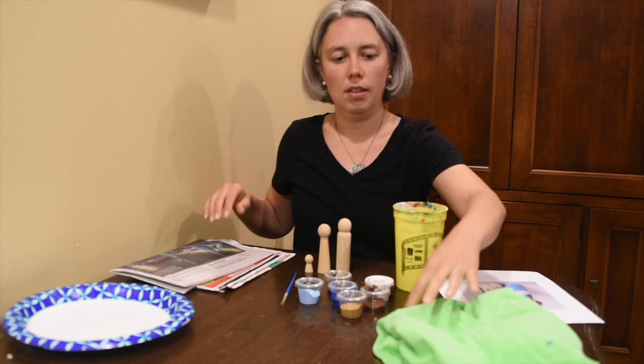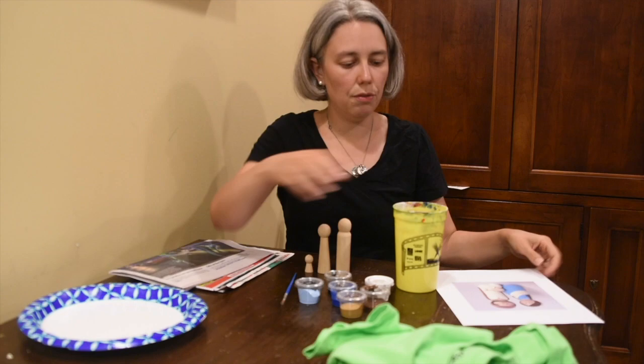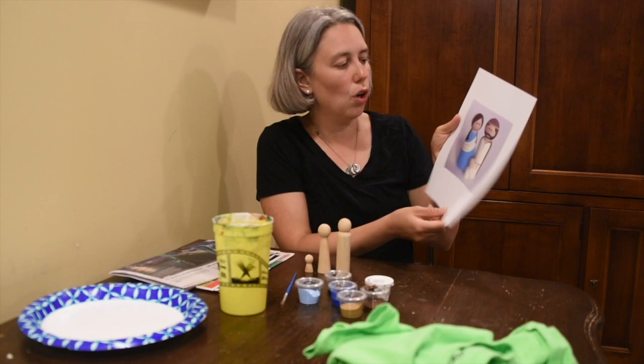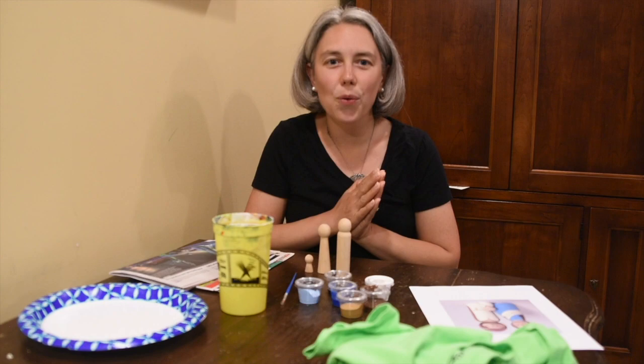Get some newspapers to protect your surface. Wear your art shirt from school, a smock, an old t-shirt, or whatever mom and dad lets you paint in. A paper plate if you want to mix your colors and be creative. A container of water. You'll also get a reference sheet attached to the email so you know where to paint what on the holy family. And if you have extra paintbrushes at home, grab a few to make painting a little faster.